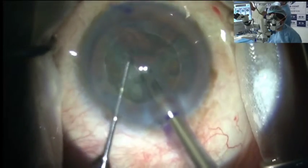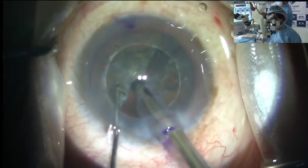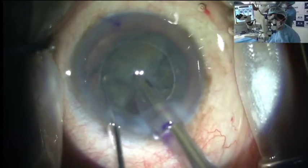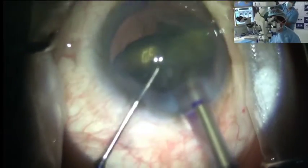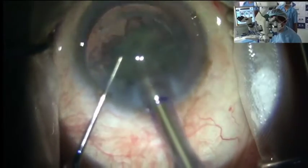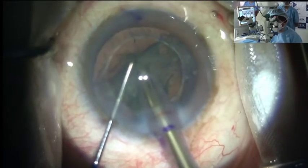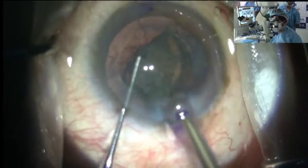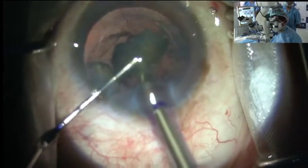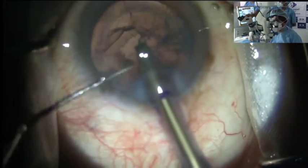You can see it is very gentle and easy, and as Namrata was talking about in the last patient, the surge control is pretty efficient in this machine. We will soon be having the next upgrade which is the Veritas. You can see it is hardly any power being used — it is just aspiration and the whole nucleus is coming to the center. This machine also has a venturi if you want to put it on venturi. You can see the whole nucleus is gone.